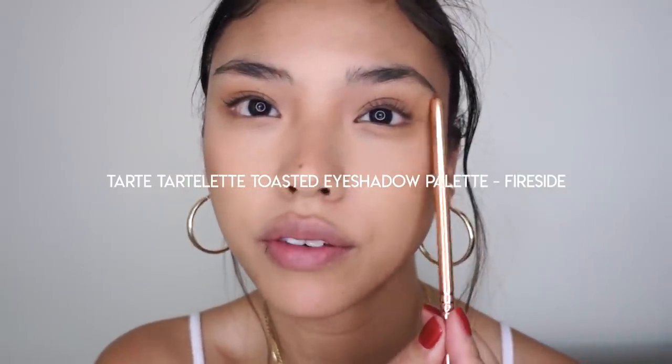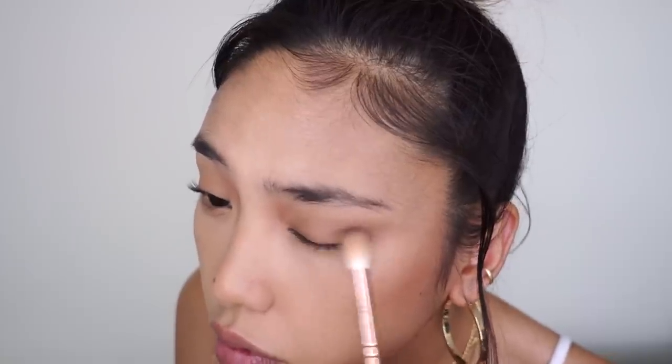Taking that shade under the eye as well. Then with the shade Fireside, I'm just going to go on the outer V and into the crease. And then just with a clean fluffy brush to buff everything out, and the excess on the lower lash line just on the outside edge.